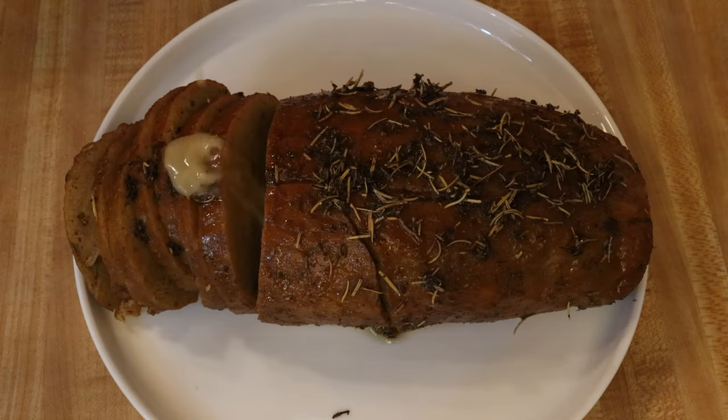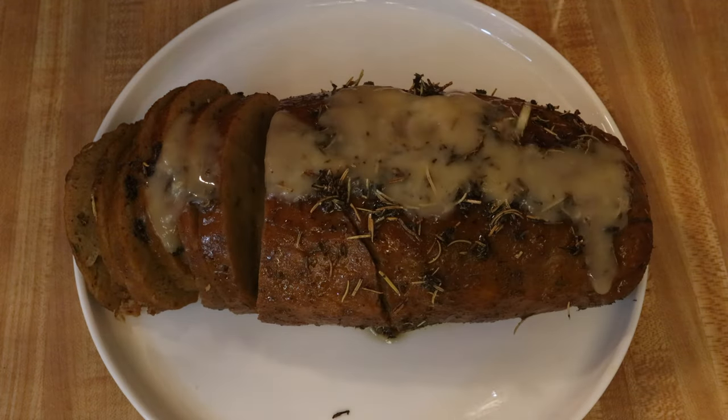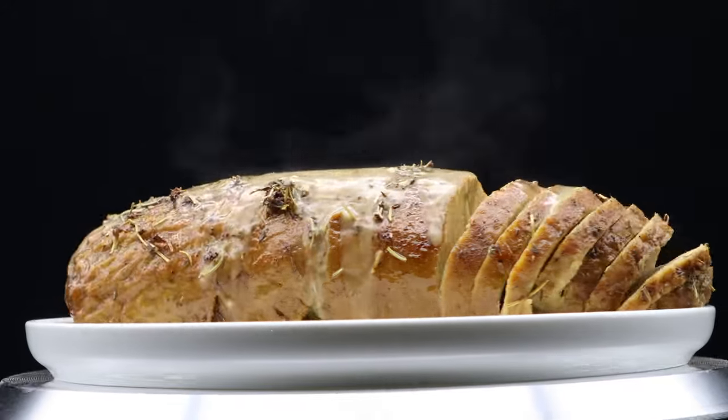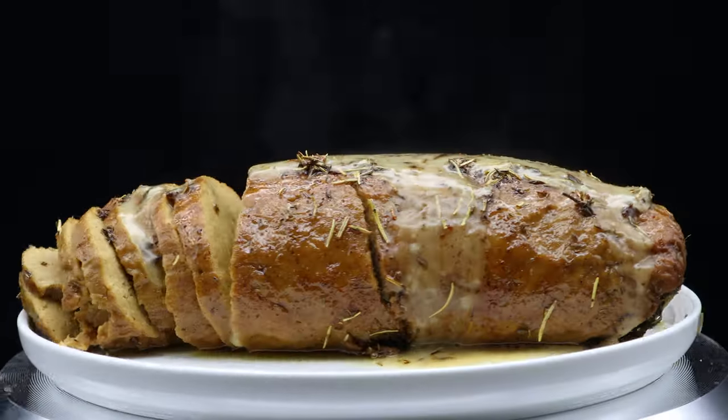Today I am making a vegan turkey roast. This is sure to be a fantastic turkey roast that will get you wanting to make this in the comfort of your own home to really bring your friends and family together and give them a great surprise for any occasion.